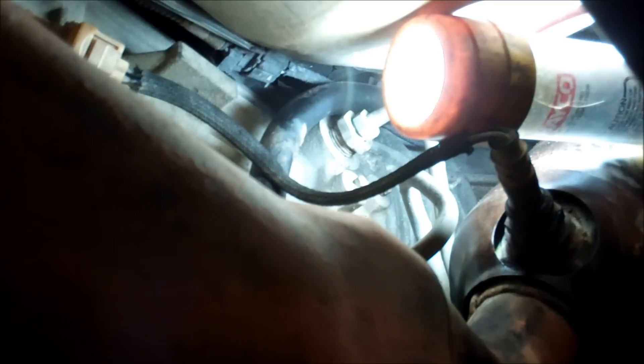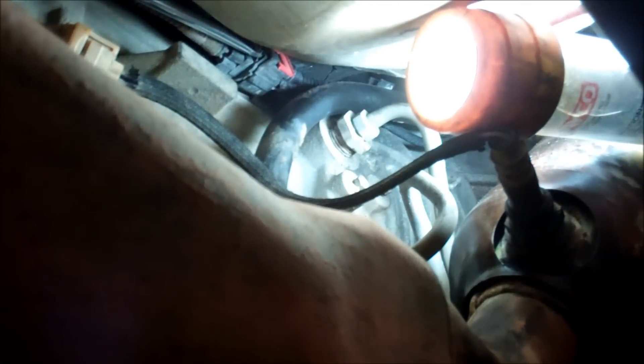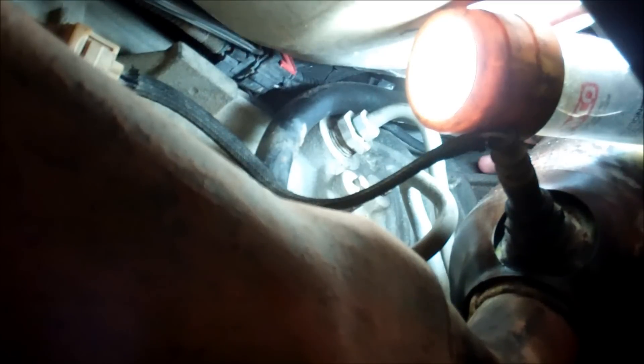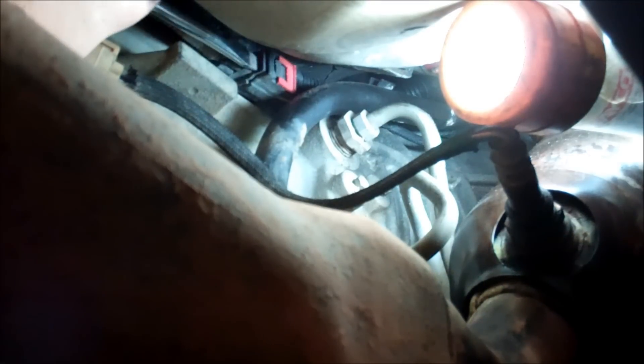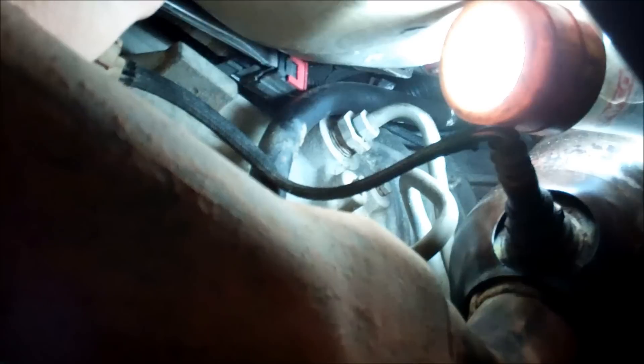There are a couple of places where you can buy certain tools that can reach up in there and help to dislodge plugs like this. But for me, it was just using my two hands. The actual unscrewing and screwing in the new O2 sensor literally took five minutes — it was nothing. This plug was the biggest part. I can't imagine why the designers of the Dakota did this. This is just absolutely ridiculous.